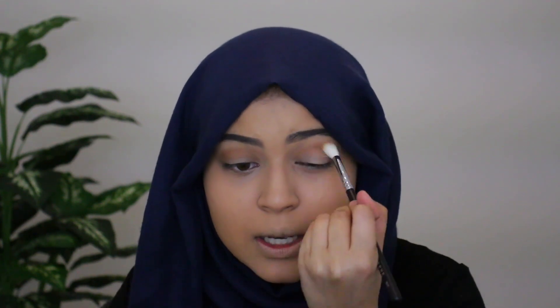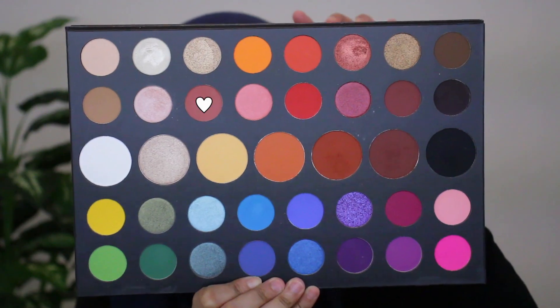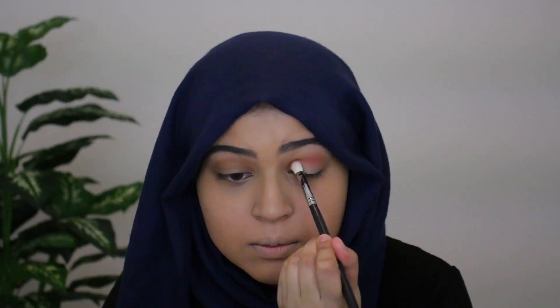What I'm doing is just using windshield wiper motions, going from one end of the eye to the other — I'm not smoking it outwards, I'm keeping it strictly on the crease. Next I'm going in with my Morphe M433 brush and grabbing the shade Mary, and I'm just going to continue working this into the crease.